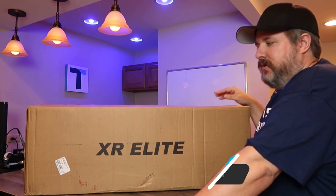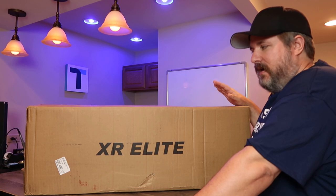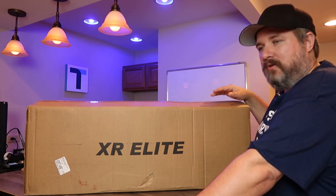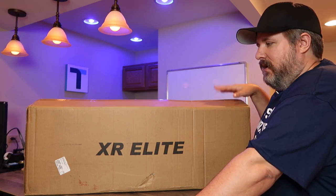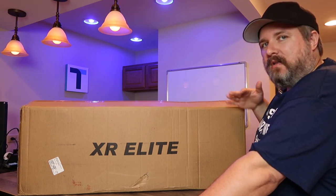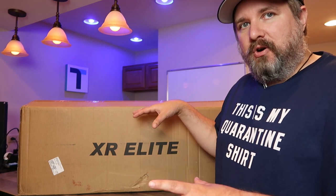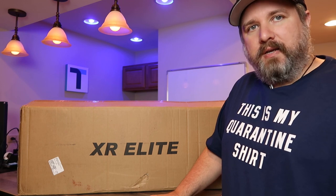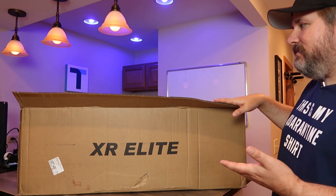I did get this from GoTrax and this is their new XR Elite, which is their higher-end scooter from a spec standpoint. It has a 300-watt motor and a bunch of other features that I'll talk about when I do a quick overview. Right now I want to do an unboxing, pull this out of the box — this is how it came, just in a big cardboard box. I'll show it fully assembled and then we'll do some testing.